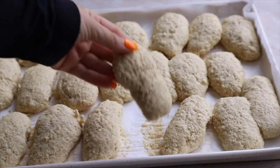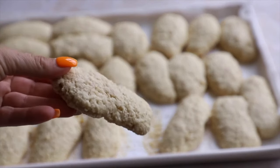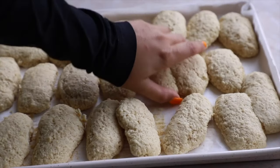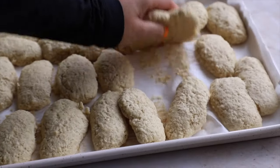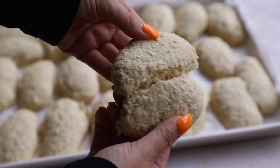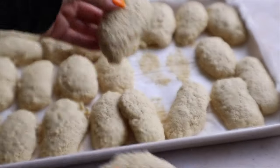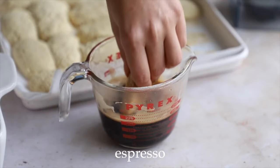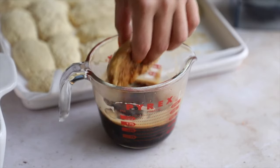The lady fingers are all cooled — they're nice and hardened up with slightly golden bottoms. They're easy to rip off and break in half. Now we're going to start dunking our lady fingers in some espresso, or you can use coffee — whatever you like.